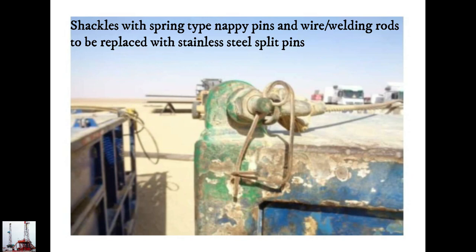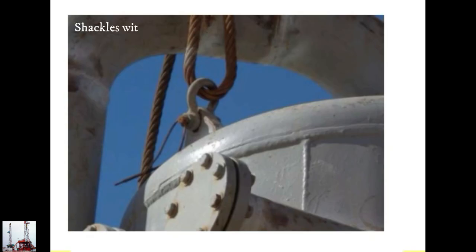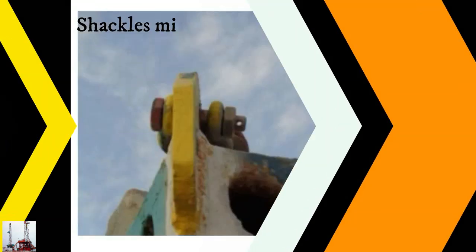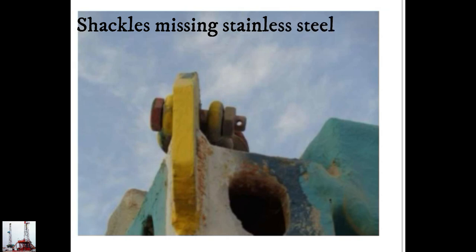Shackles with spring-type snap pins and wire welding rods to be replaced with stainless steel split pins. Shackles found with missing split pins.